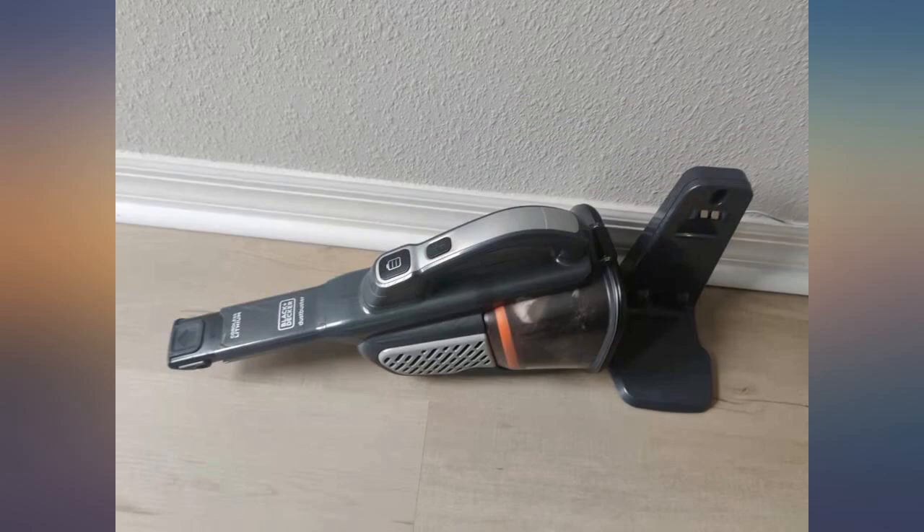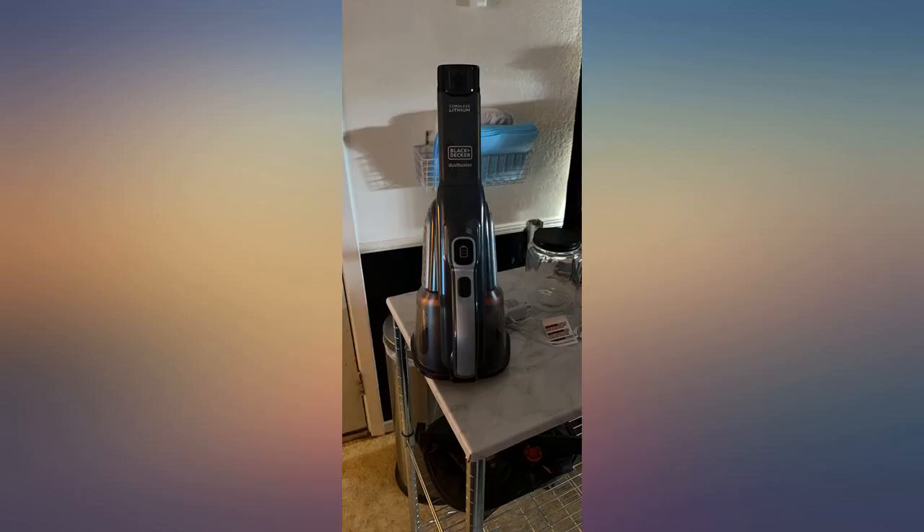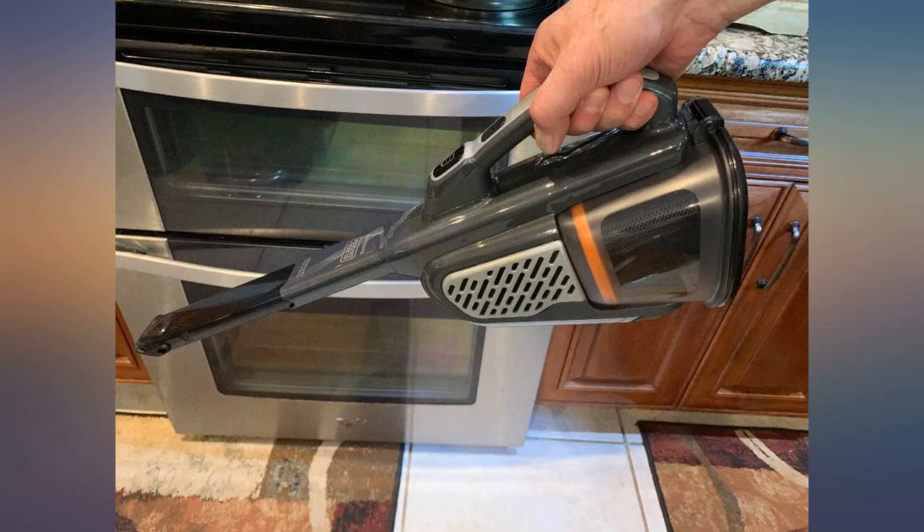We were able to hang this up on the wall fairly easily, allowing us to keep it out of the way while still being able to reach it easily. It is a bit confusing to see if it's charging, but you can see the charging indicator if you look up at it. If hung on the wall, it's easy to use and empty.